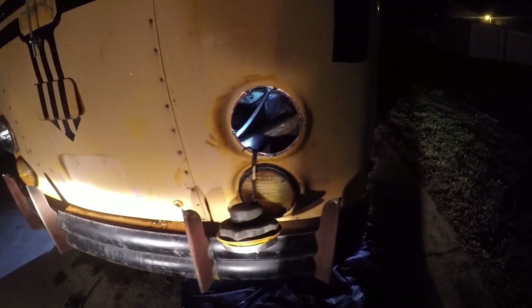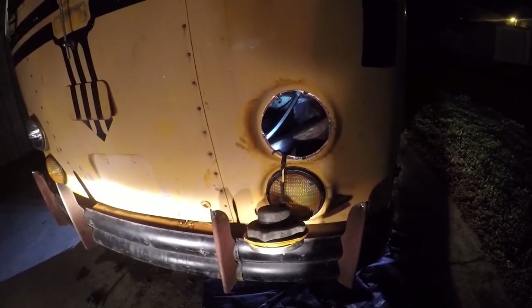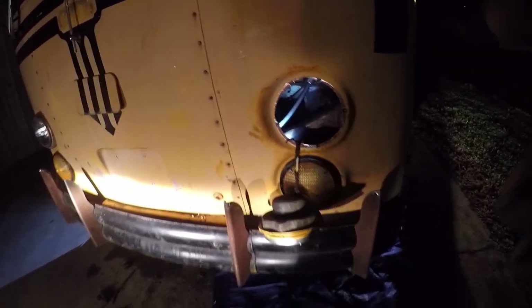Very quickly — I took the headlight out to get access to this. This fitting was bad, but I got it all back together. I'm going to finish it up tomorrow and top off the fluid. Thanks for watching.